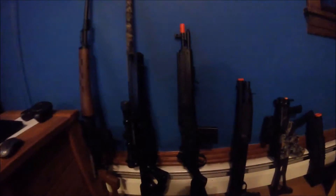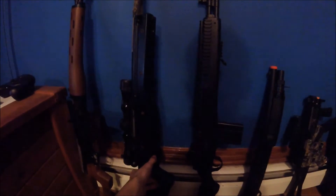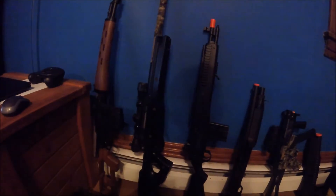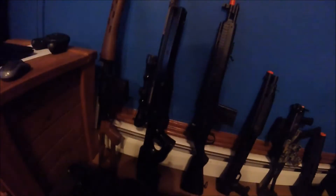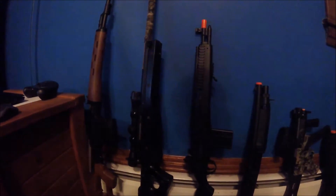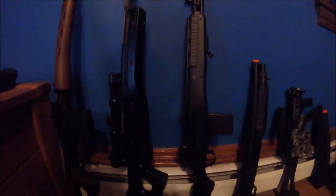Now let's go to the L96. These are about $150 and they are really good — I would highly recommend this. The price isn't amazing but at the same time it's not bad.